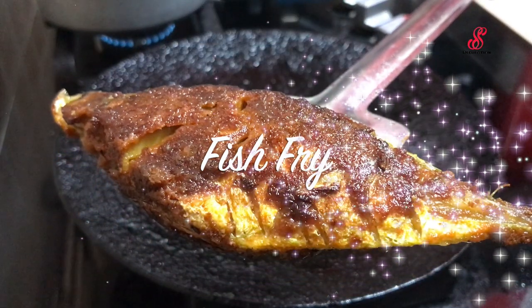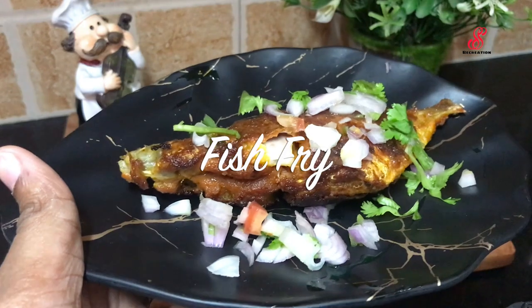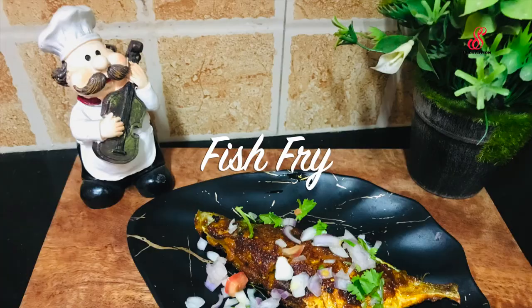Hello friends, welcome to Essress Recreation. How are you today? Now we can cook a full fish fry. If you want to fry it, how are you doing it? Let's go to the video.